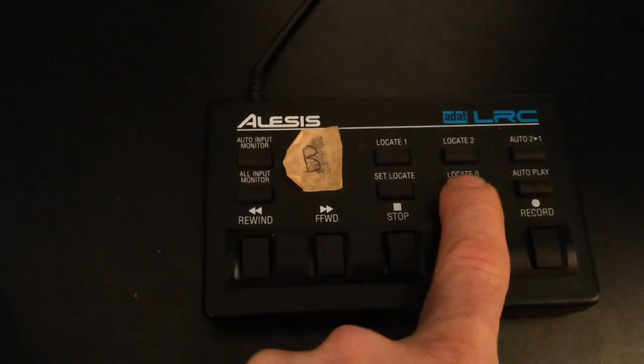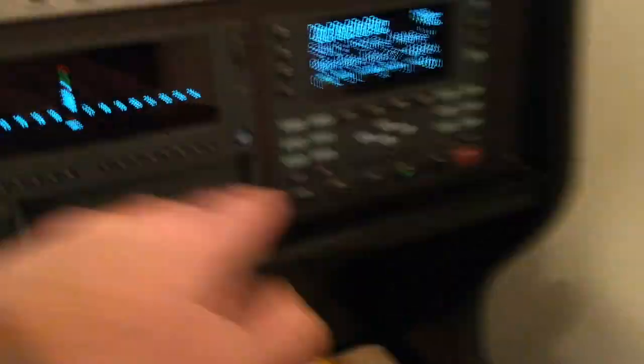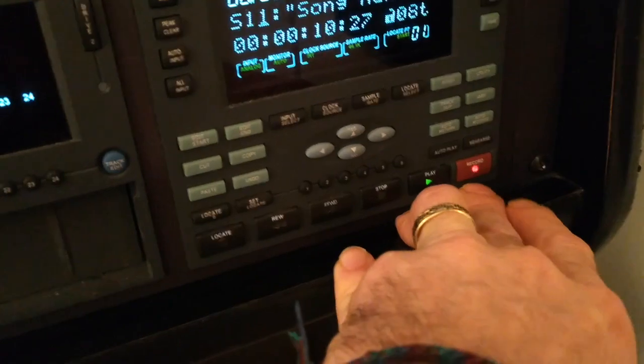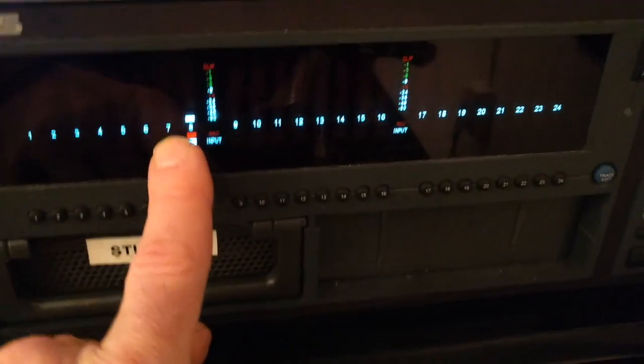And there's a locate zero which will take me back to the beginning, or I can just hit rewind and it'll take me back to zero. Or I can use the controls here — I can hit record, hit play, and you can see now they're both lit and it's metering and it's going. And there's some noise going on outside.